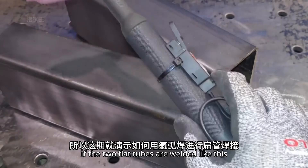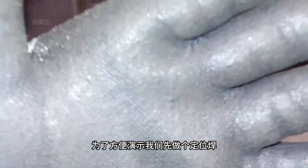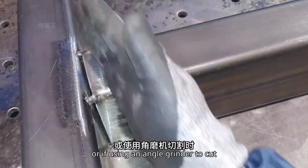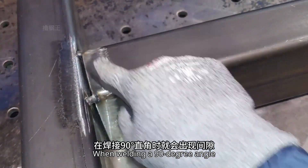If the two flat tubes are welded like this, we will first make a tack weld to aid the demonstration. Lightly grind the welding area. If the saw isn't working well while cutting, or if using an angle grinder to cut, the cut may be uneven. When welding a 90-degree angle, gaps may occur.